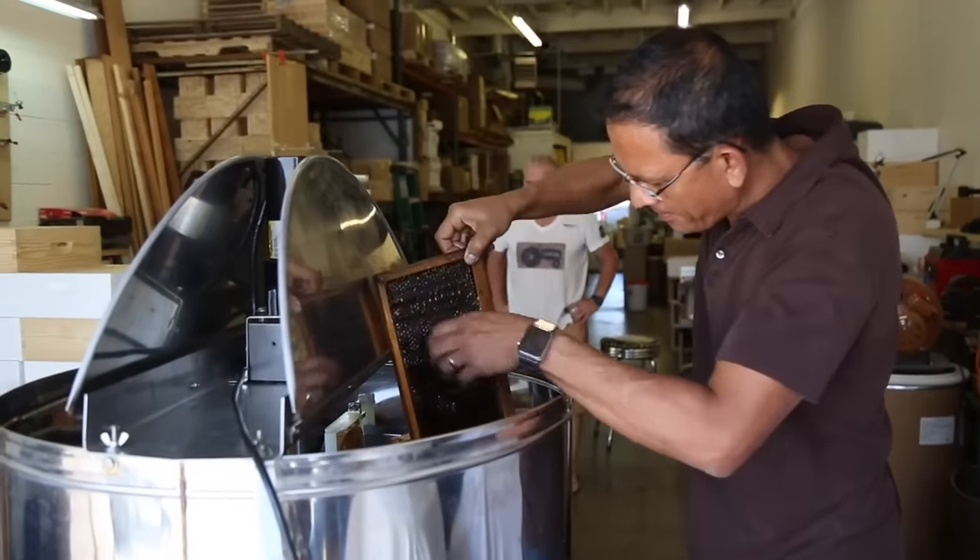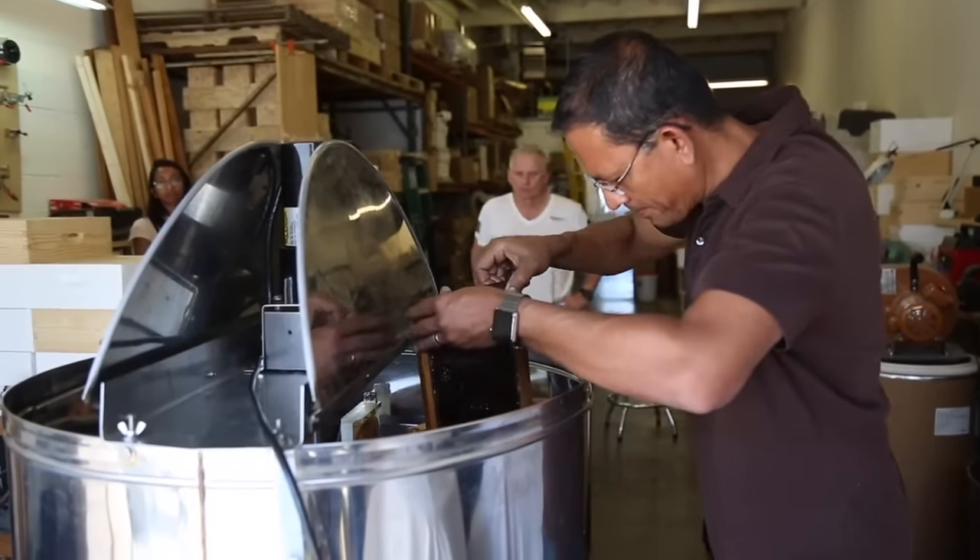We're loading the extractor, and the important thing here is just to make sure that you have the extractor balanced as best you can.